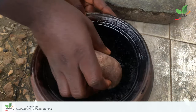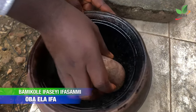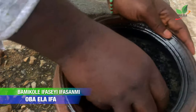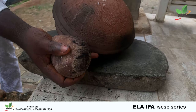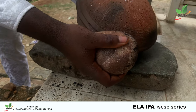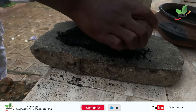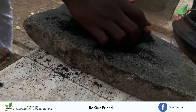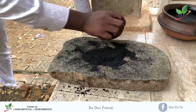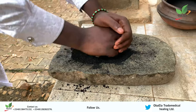The next step is to grind it to a fine powder. If you don't have a grindstone, you can grind it inside the pot. You will grind it until it becomes a fine powder.